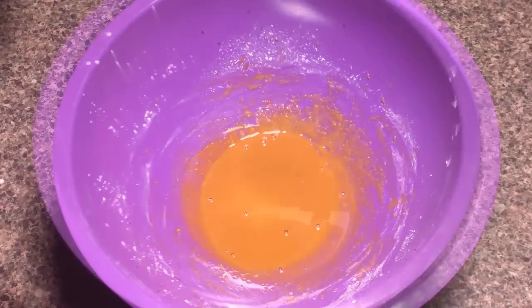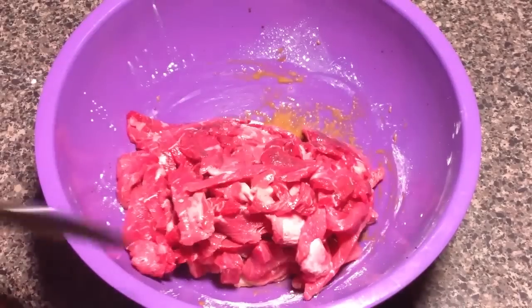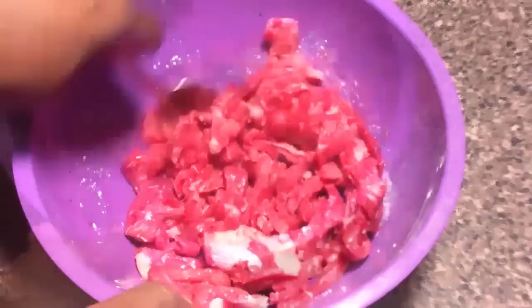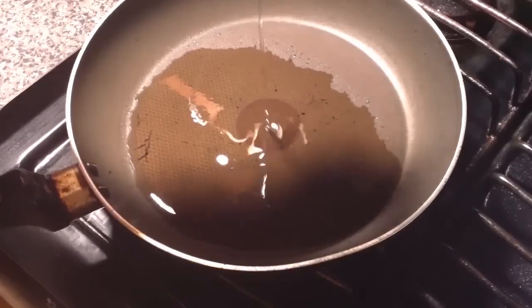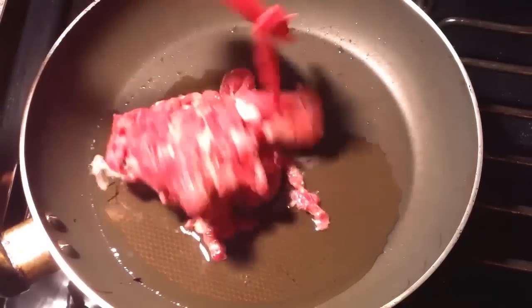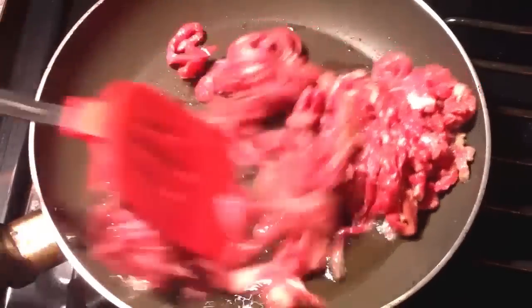The next step is to add our strips of beef and mix this really well. This works great with chicken thighs and chicken breasts that are skinless, whatever. We're adding the oil and now we're sliding in our beef — our heat is on medium high.